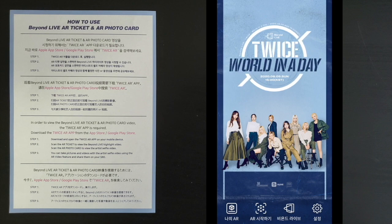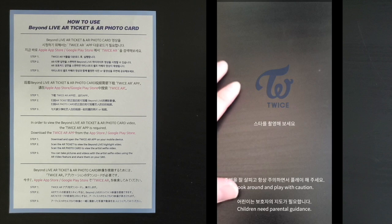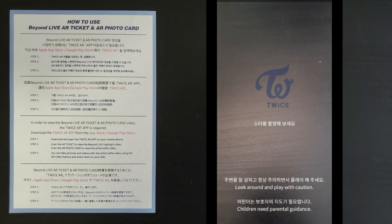You want to press the second one on your left, which is like AR start. Press it and it'll take you to your current camera. My hand's right there and this is my desk. What you want to do is take a photo card.